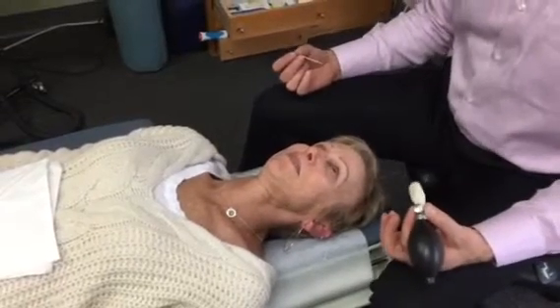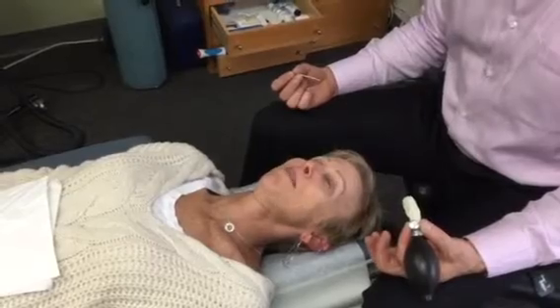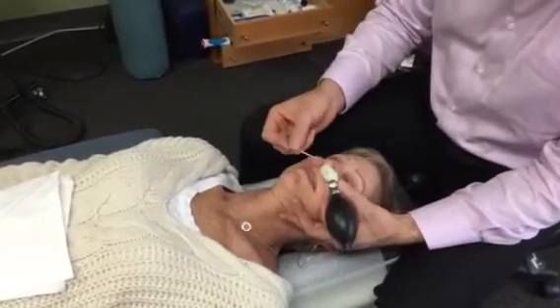All right, so today we're doing a cranial facial release with Susan. So you ready Susan? I am ready. So we're going to be starting on the left.